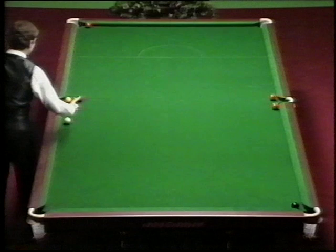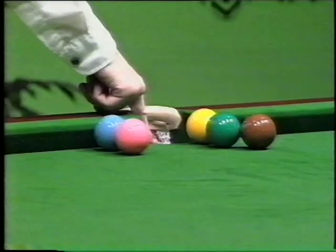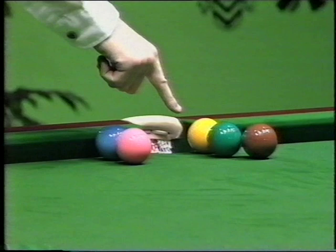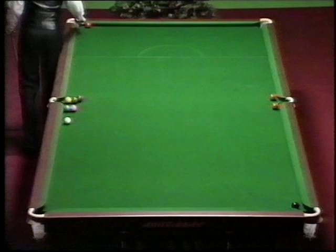The aim is to hit the white ball and hit the pink. The pink goes across the face of the blue and hits the green. The green knocks the yellow in. The pink goes in off the green into the same pocket. The green, after being hit by the pink, goes down the table, hopefully off the red, into this pocket.